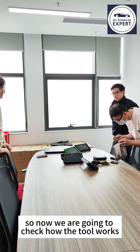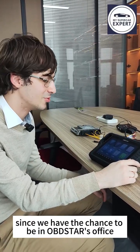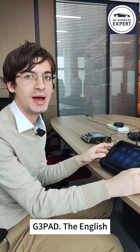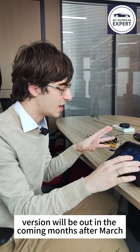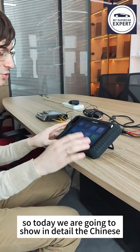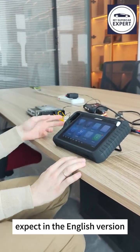Now we are going to check out the tool work. Since we have the chance to be in OBDSTAR's office, we came to check out the G3 Pad. The English version will be out in the coming months after March. This is the Chinese version, which has already been out for a while. Today we are going to show the Chinese version in detail so you know what to expect in the English version.